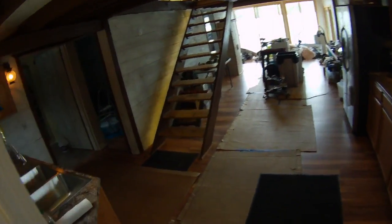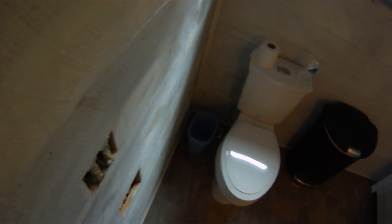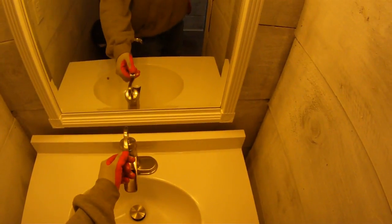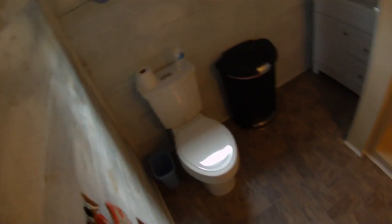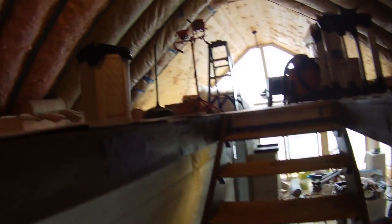Progress update on the bathroom: the floor is down, toilet is installed looking pretty good, the sink is in with an old-style faucet, lights are up, floor is looking good, and we just cleaned up the shower. This room is pretty much the first one we have almost done — just need a toilet paper holder cover, but it's looking very good.